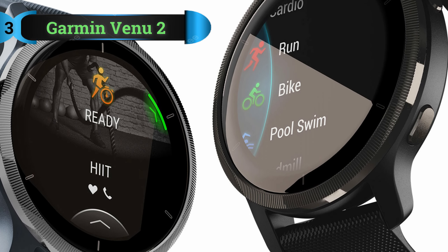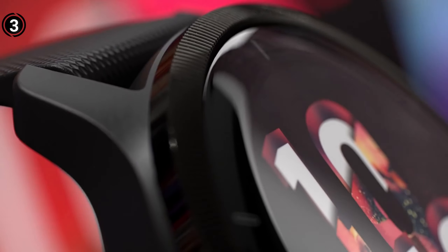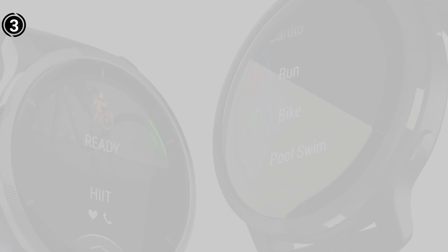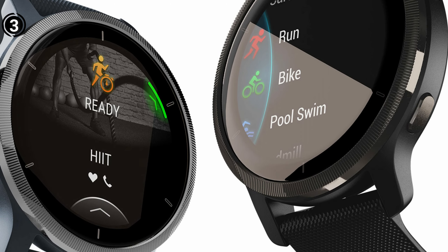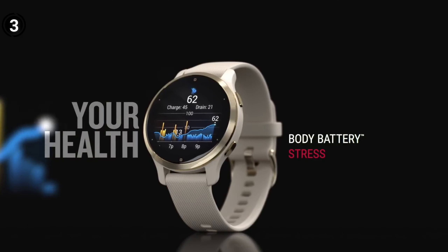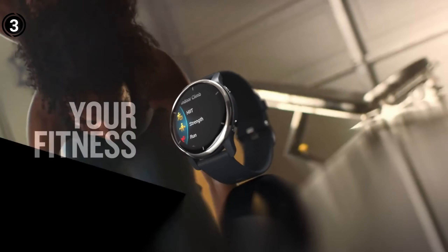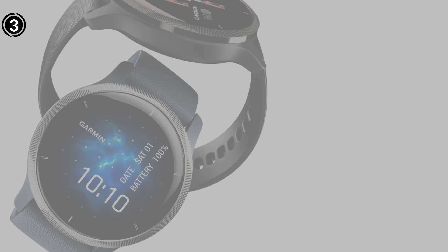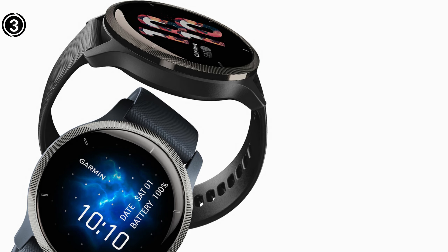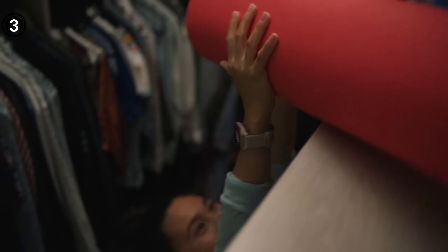List number 3: Garmin Venue 2. The Venue 2 costs almost twice as much as the Venue SQ, but for that money you get a sharp AMOLED display, exercise animations, and a bit more intelligence. The watch features the most recent Elevate sensor for more precise heart rate tracking, and it was Garmin's first product with built-in HIIT modes including Tabata and AMRAP. There is also guidance for beginners via Garmin Coach and exercise animations. You would need to acquire third-party programs, which may cost a dollar or two, in order to track jump rope, though.